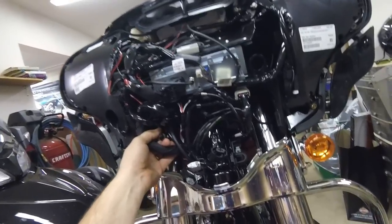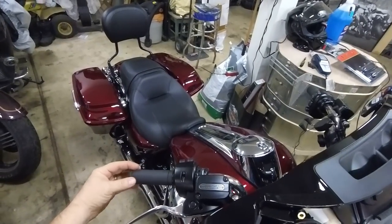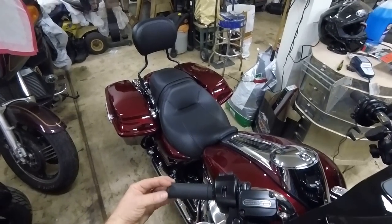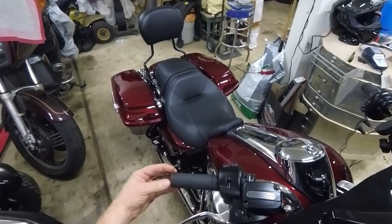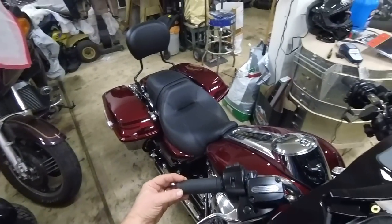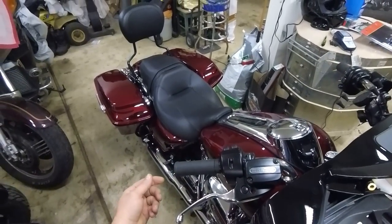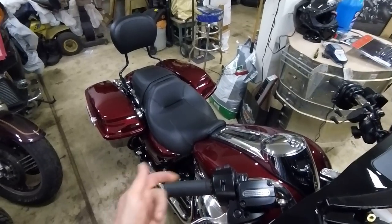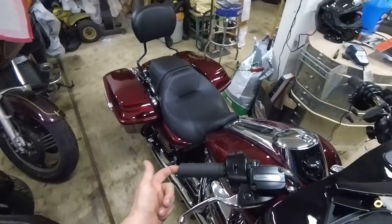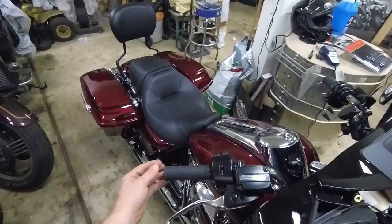It doesn't have a heated grip on it yet, but the throttle grip sensor — the TGS — that controls the ride-by-wire is inside the handlebar with the adjustment knob or potentiometer connection at the end of the grip. It slides in, has a little plastic knob, and mates to the grip so when you twist the throttle it's twisting that potentiometer. That potentiometer also has the power wire for the heated grip, and the plug-in for that is at the end of the potentiometer.